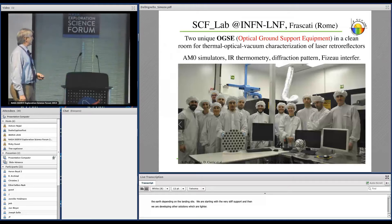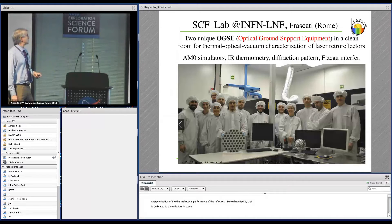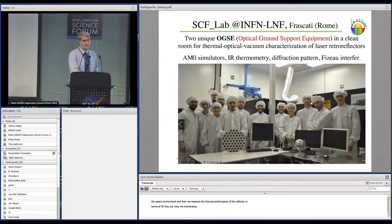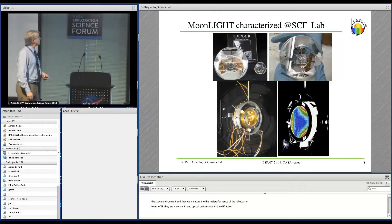This is the team working in Italy on the characterization of the thermal and optical performance of the reflector. We have a facility dedicated to characterizing laser reflectors in space conditions — two cryostats called optical ground support equipment facilities in which we create the space environment including solar perturbation. We measure both the thermal performance via IR interferometry and the optical performance in terms of far-field diffraction pattern and fizeau interferometry. This thermogram of the front face of the reflector shows that we can track thermal gradients and optimize behavior.